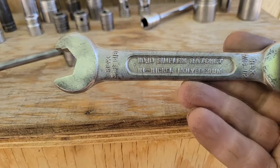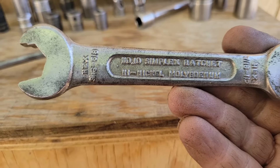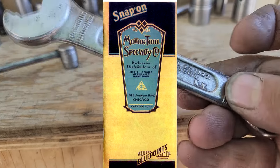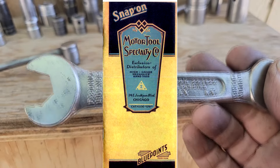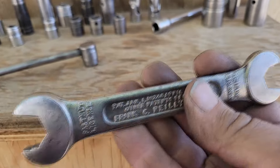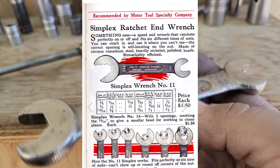So here we have this Simplex ratchet number 10, found in the 1926 Snap-on catalog. That's pretty old, pretty cool.